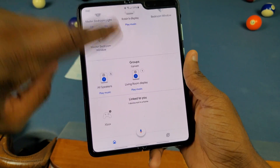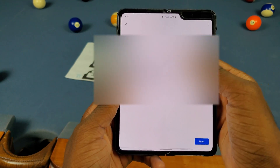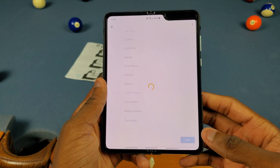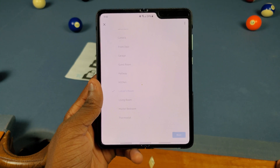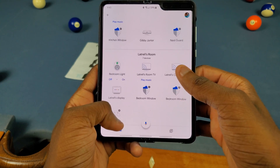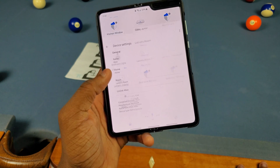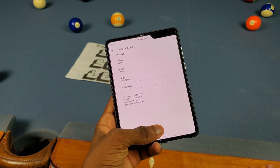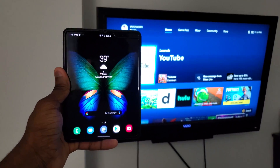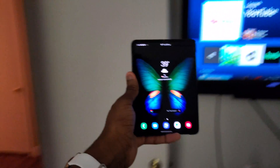Once that's done, back out and refresh, and your Xbox should show up in the list. Scroll all the way to the bottom and tap on Xbox, then assign it a room. I'll click on 'Home,' 'Add to a home,' then 'Next,' then 'Move device' and move it to my room. Click next again and it should be done. Under my bedroom with my light and TV, I can now see my Xbox.